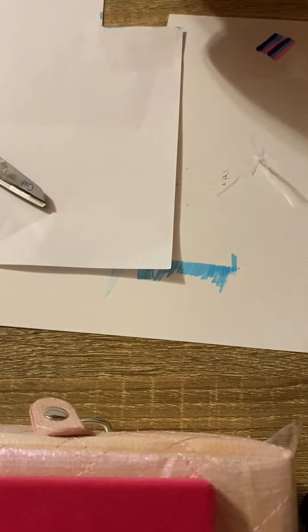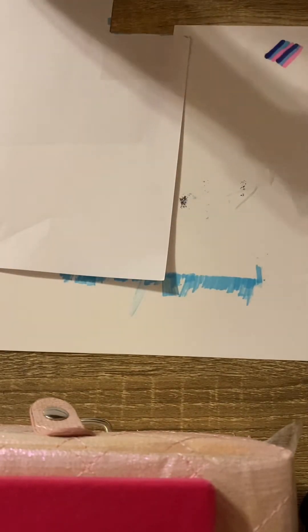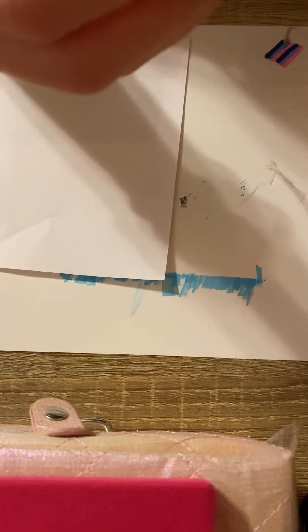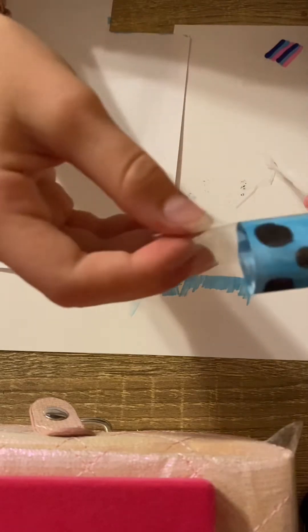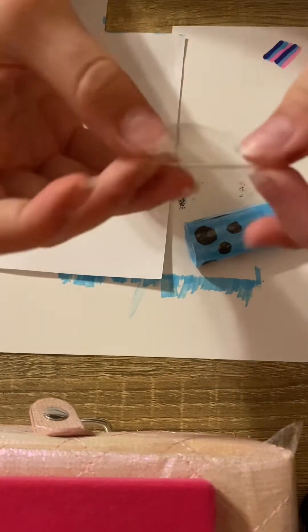You're gonna get another piece of tape the same length. Mine's a little too long but the tape will still work — you can cut it. We're just gonna cut off the extra and we can still use that leftover piece of tape.